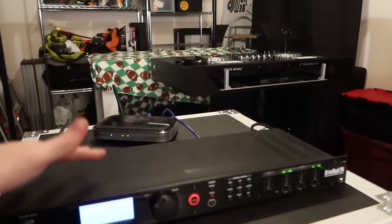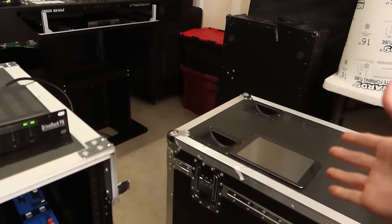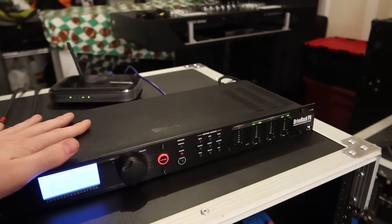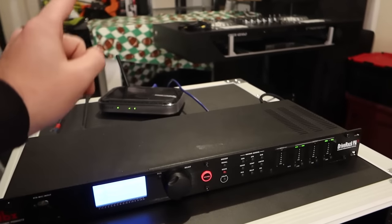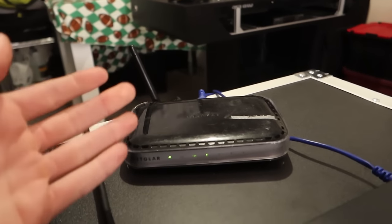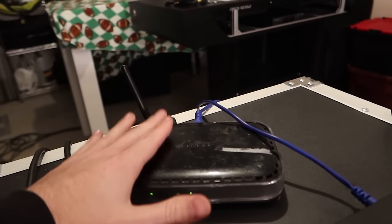One of the coolest things about the Drive Rack PA-2 is that you can control it with your phone — Android or Apple — or in my case an iPad. To start, out of the box you will not be able to connect your phone or iPad to the Drive Rack PA-2 unless you buy a router. It doesn't need to be anything fancy; this is a cheap Netgear router that I'll link in the description. You do not need internet — you just need a router that creates a local network.